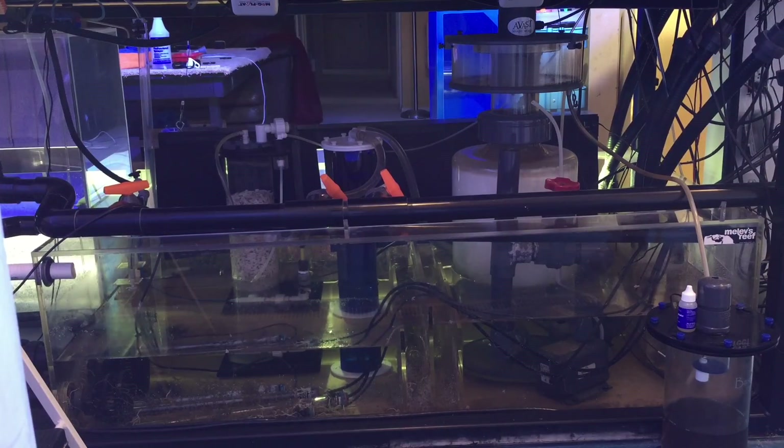I would like to point out that if your skimmer is sitting in a lot of water during a power outage, when you turn the power back on your skimmer could overflow. So it's good to have the skimmer elevated to the correct height where it can handle that extra inch of water.